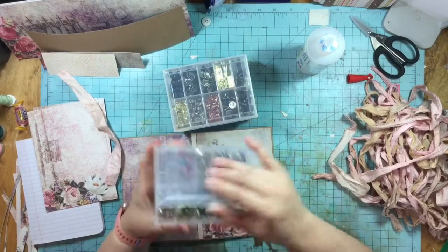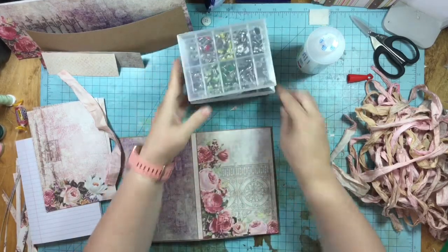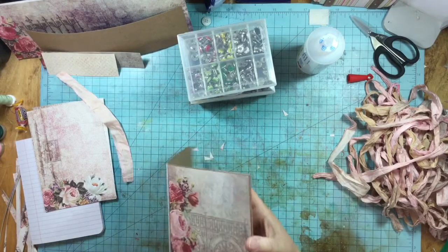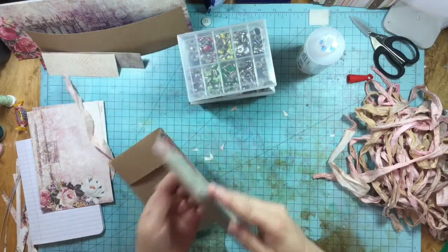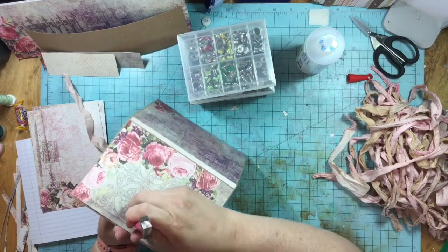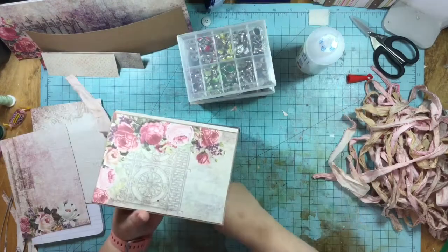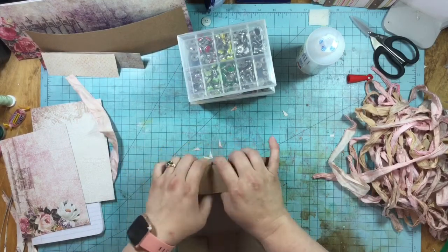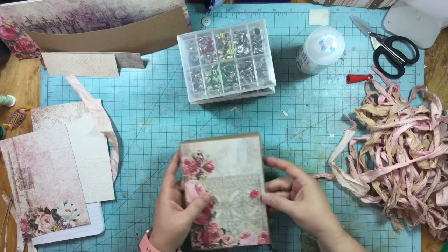I want to put a button on here — these are my button brads, a kind of dark pink button. Since I've already put this down, I'm going to have to be really careful when I poke this hole. I'm putting my finger in here, poking this hole very carefully. I put in my brad and made sure it wasn't too tight, making sure there was a little bit of space for what I want to do. There's my button — isn't that cute?